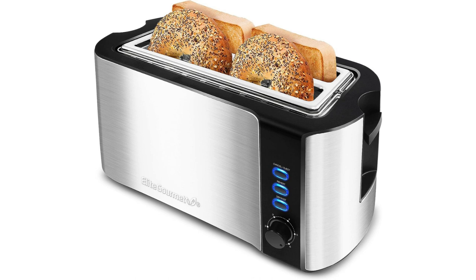Another noteworthy feature of the Elite Gourmet ECT3100 is its built-in warming rack. The warming rack sits above the toaster slots and provides a convenient place to keep your toast warm until you're ready to enjoy it. This is especially beneficial if you have a busy morning routine or if you're serving toast to multiple people.